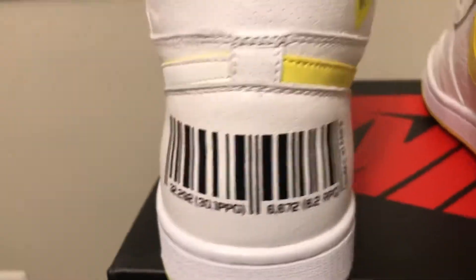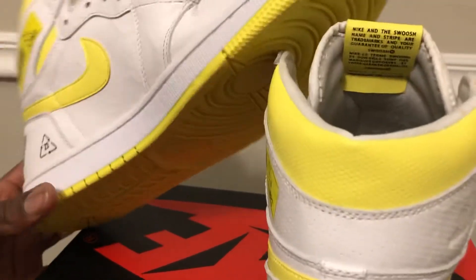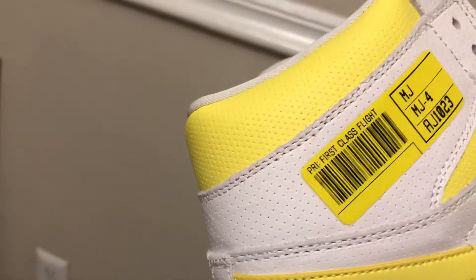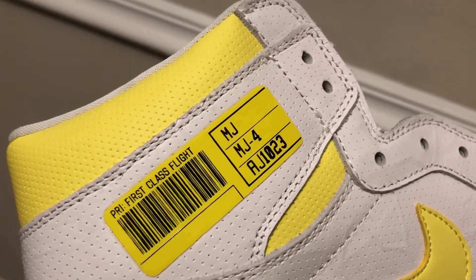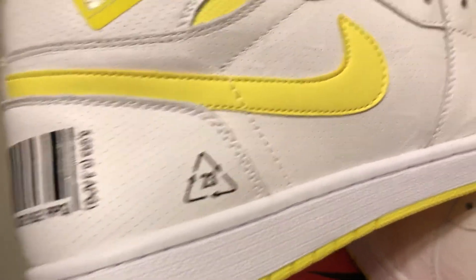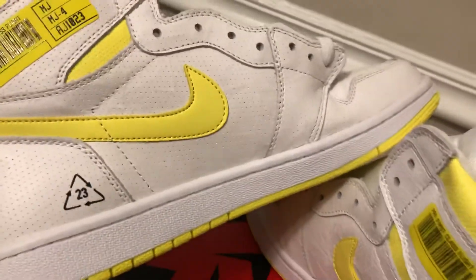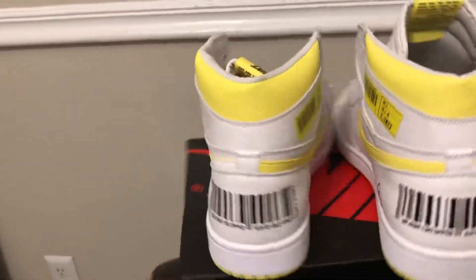On the inside here you get a barcode, and it says First Class Flight — MJ MJ MJ dash 4, AJ 10 23. Touch of yellow, black-yellow Swoosh on the inside, white Swoosh on the outside, 23, and a little caution arrow symbol. Got more of your vein, crinkle-paper effect on the upper. The yellow bottom is very nice.